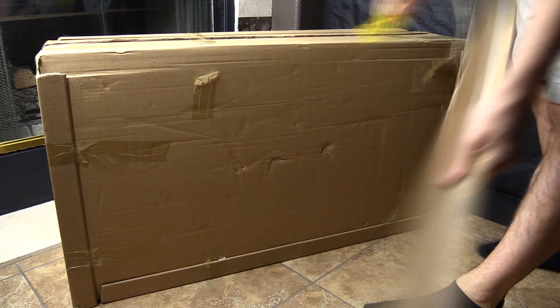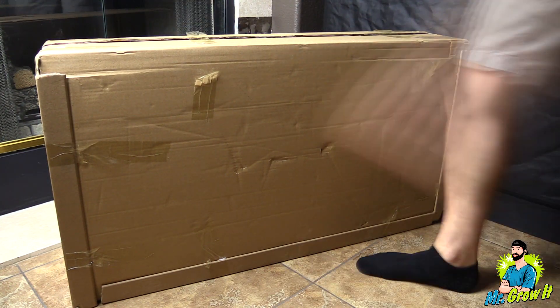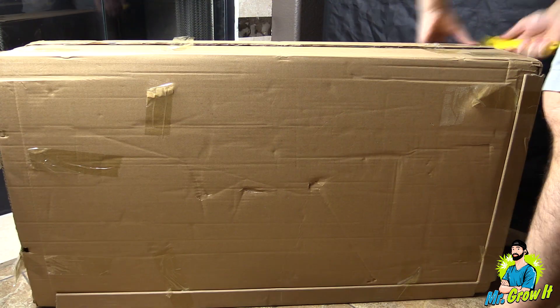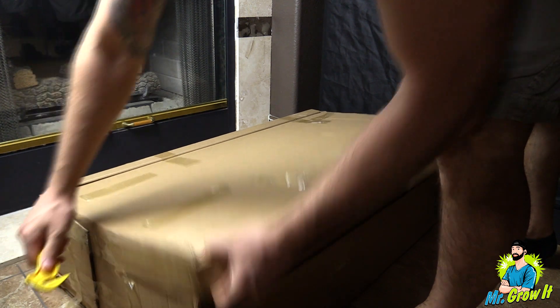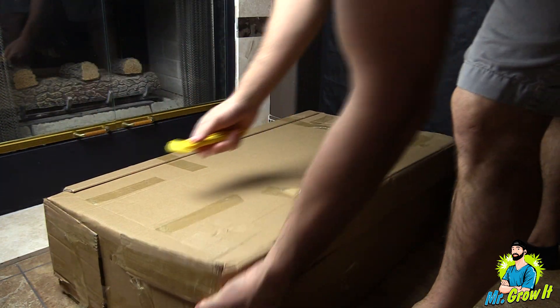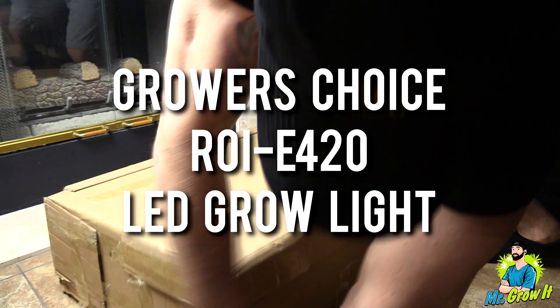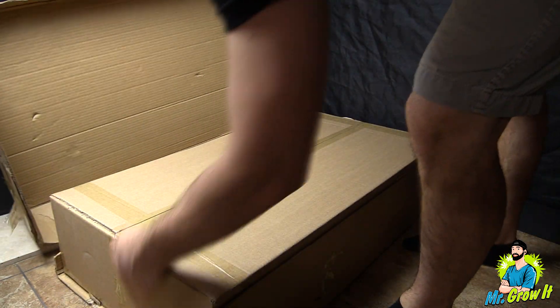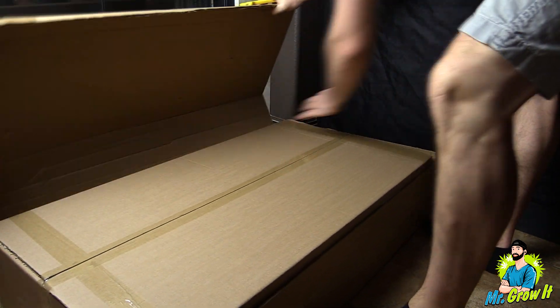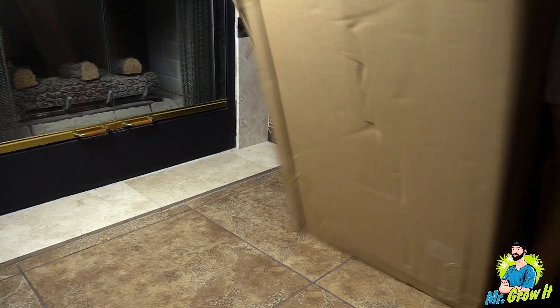What's up everybody, if you don't know me my name is Chris, aka Mr. Grow It, and you're watching my extras channel. I have a brand new LED grow light — this one was just released today for 2020. This is the ROI E420 LED grow light and this is by Growers Choice. They sent me over this grow light in order to do this video.